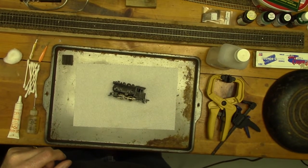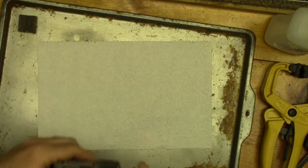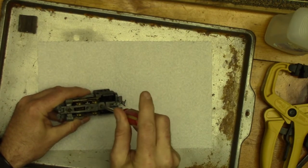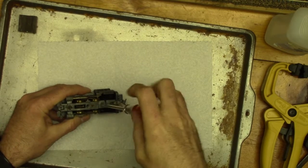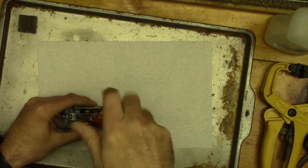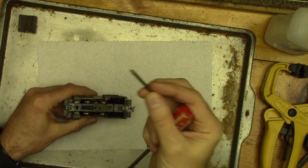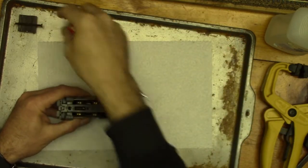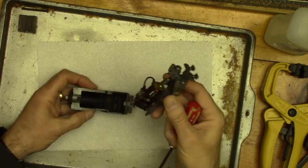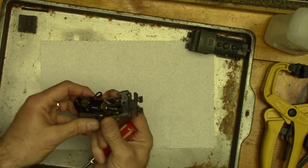I'm going to zoom in a little bit so you can see what I'm doing better. The first thing to do is just to get everything disassembled. Everything on the body separates with just one screw. That's a pretty long one — it's brass, so it's not going to stick to my magnet anyway. There we have the body; we'll set that aside. Here's what we have to clean today.